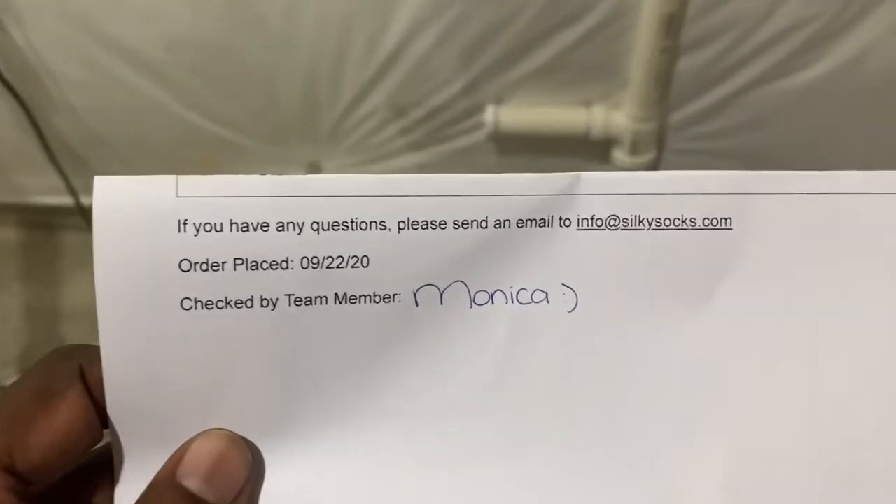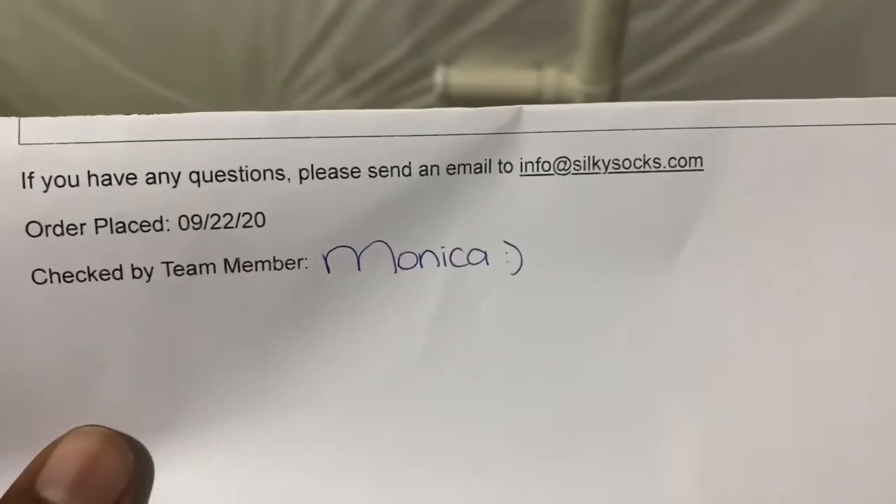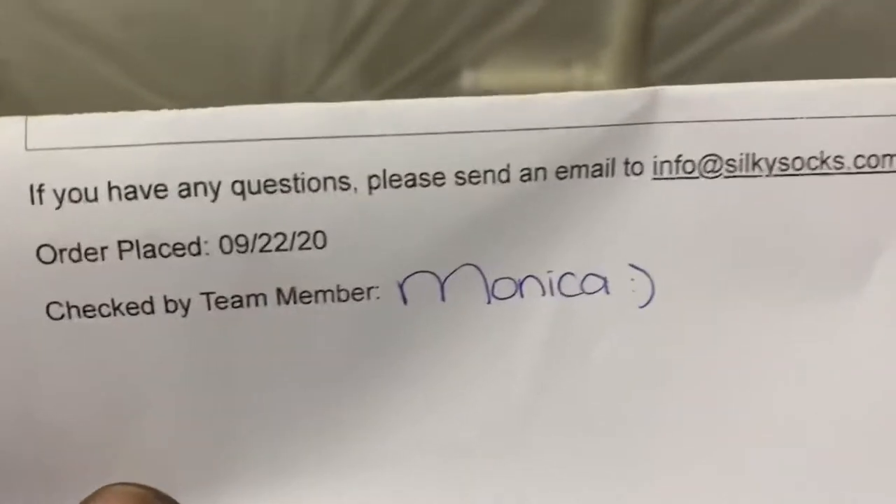We just got a package from Silky Socks. Shout out to Monica — I like how Monica put her handwriting on here and they didn't just type it out. That's very professional and personal. She got cute handwriting too. Let's get into the internals of this box.